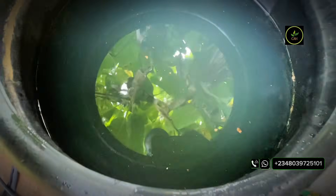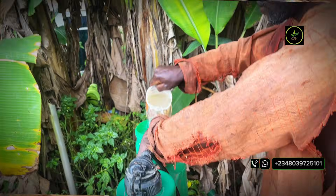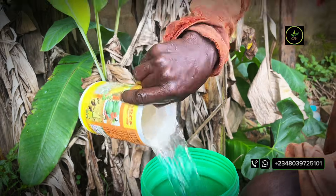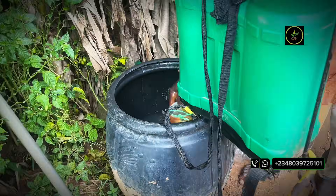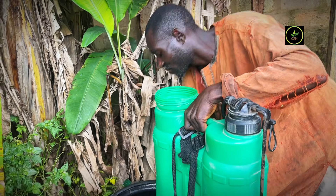Also take note of this critical information when diluting: never pour water into hydrogen peroxide, but rather pour the hydrogen peroxide into the water gently. Never add water into the hydrogen peroxide, because this will cause a huge reaction and would release large heat bubbles.